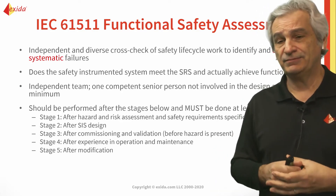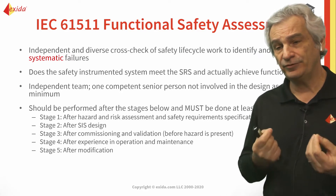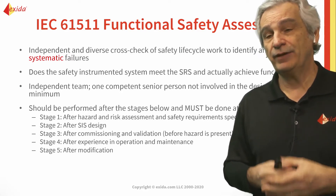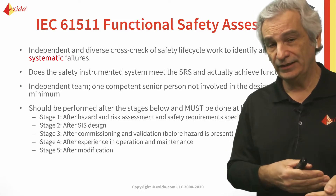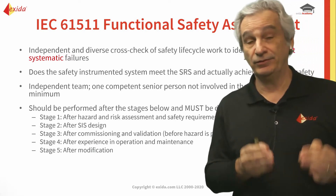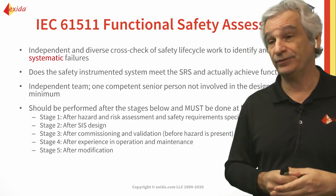Functional safety assessment five is to make sure that after we've done a modification, we've properly assessed the ramifications of that change to make sure there's no detrimental impact on safety and it's not going to affect what we've already got.